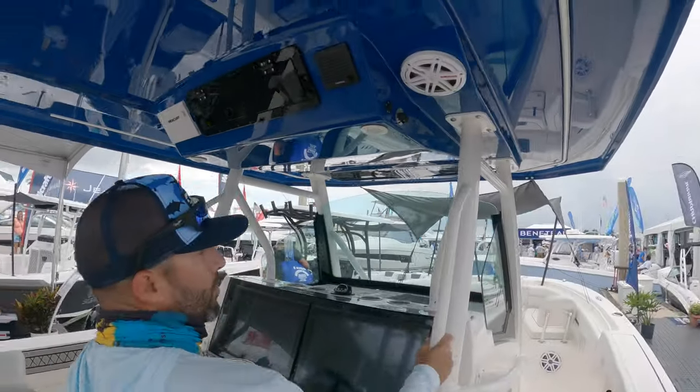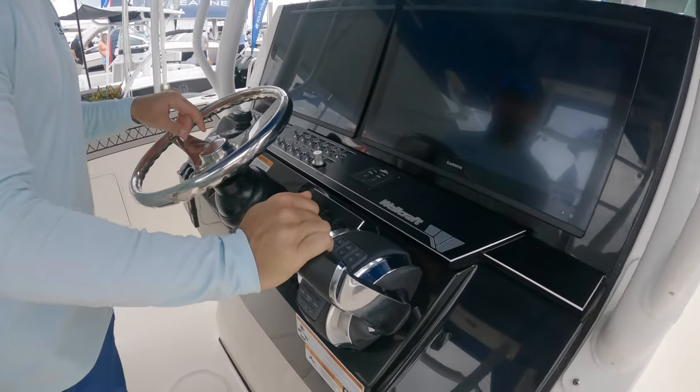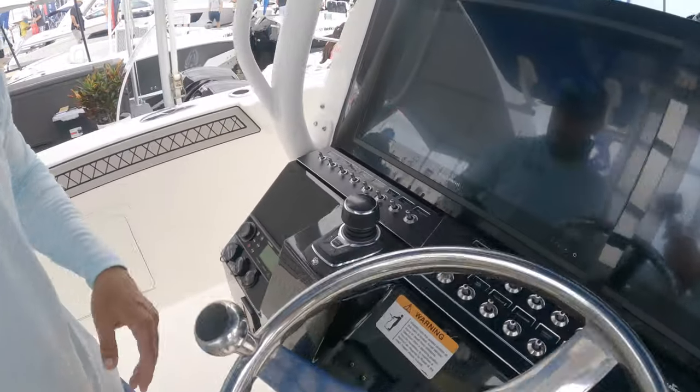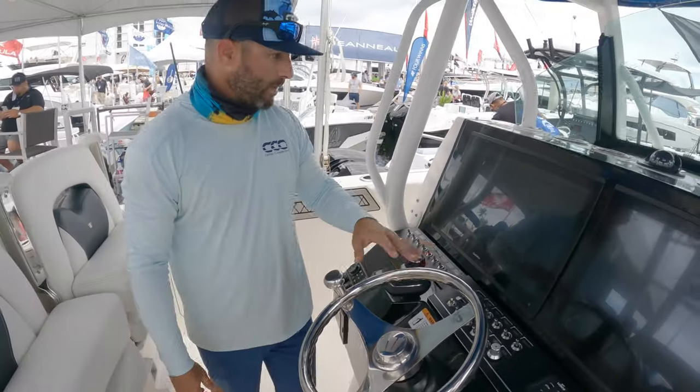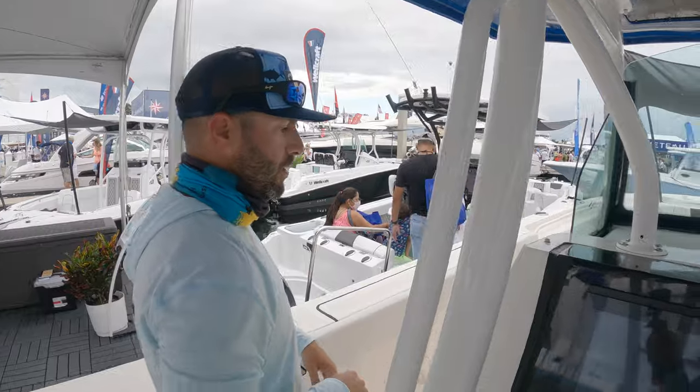Our oversized hardtop is color-matched in blue. You've got two large Garmin screens, Skyhook joystick, Fusion head unit, all your switches, cup holders, and a nice area down there to hold your phone or wallet.